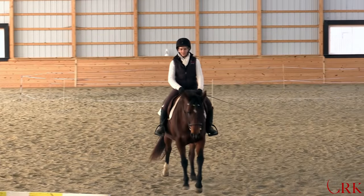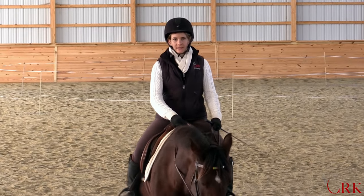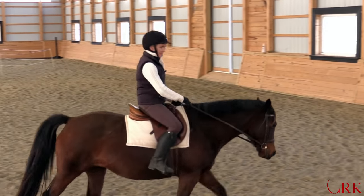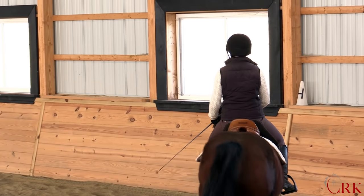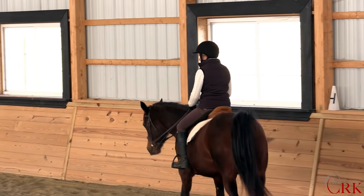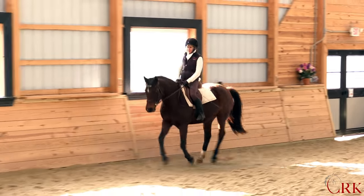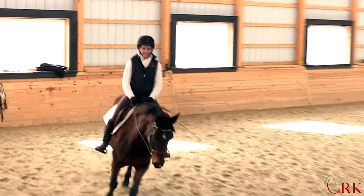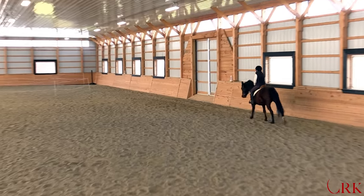I tacked up Noelle to be able to show you the canter, because Big Boy is still pretty green at the canter, but the same concept applies. If you experience bouncing at the canter, it's most likely because you're accidentally bracing or getting tense somewhere. At the canter, we also want to feel like we're moving with our horse and that we can stay seated in the saddle, or even in a light seat, but not feeling like we're slapping the saddle.